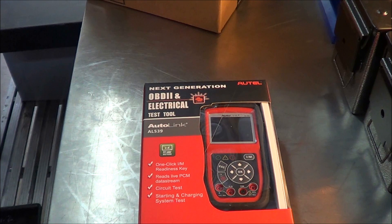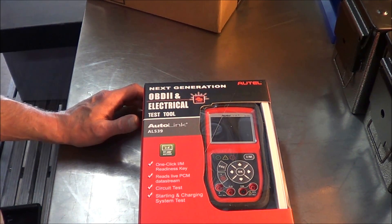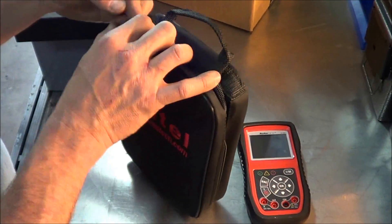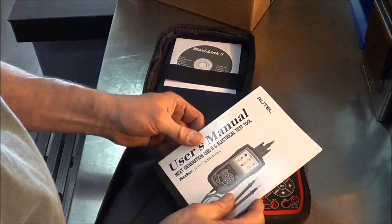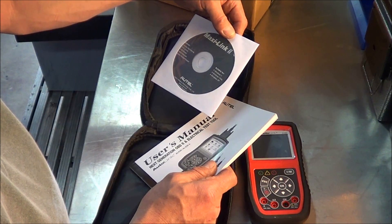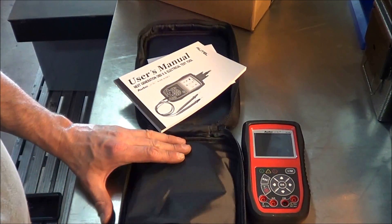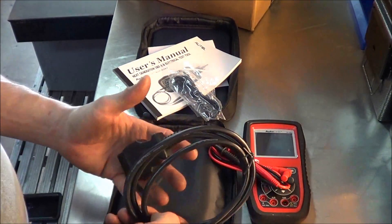So next generation OBD2, an electrical test tool. It looks like it's a scanner and some sort of multimeter. Let's get this thing out of the box and see what it all comes with. We have our case, instructions, an updating disk with contacts, update applications, DTC library, USB drivers, user manual, and Adobe Acrobat Reader. Looks like some multimeter leads, a USB cable, and an OBD cable.